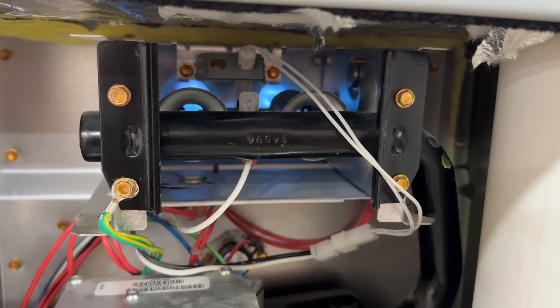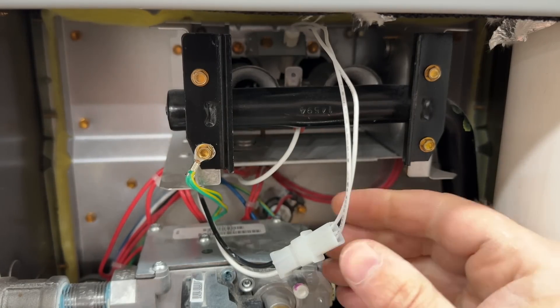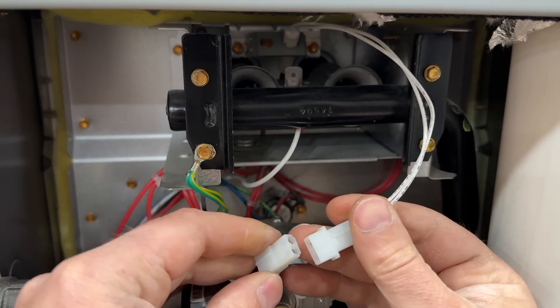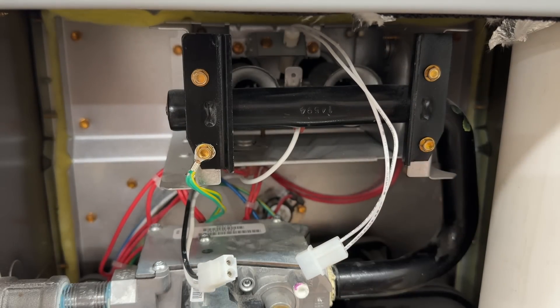Let's move on to problem number two: a bad igniter. I'm going to show you what your furnace will do if it has a bad igniter — we're going to duplicate this by simply unplugging the igniter, acting as if it was bad, put it in heating mode, and show you exactly what it'll do.